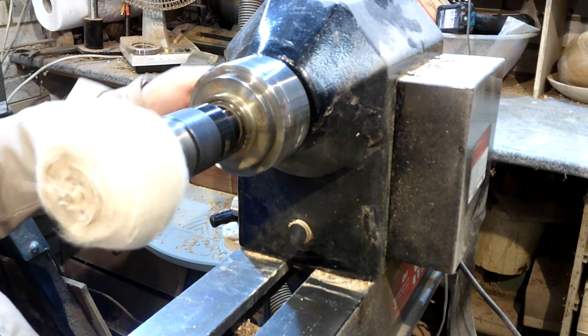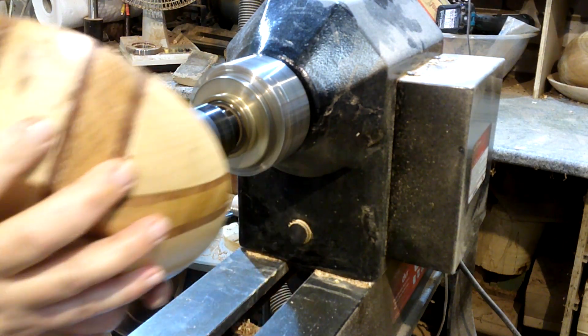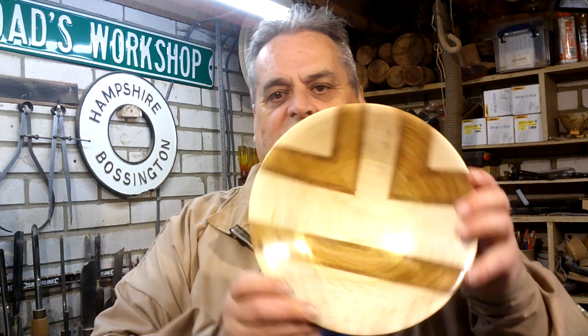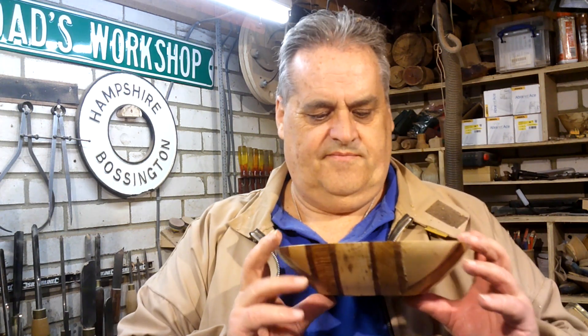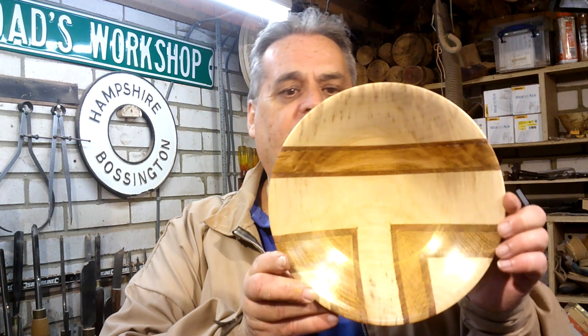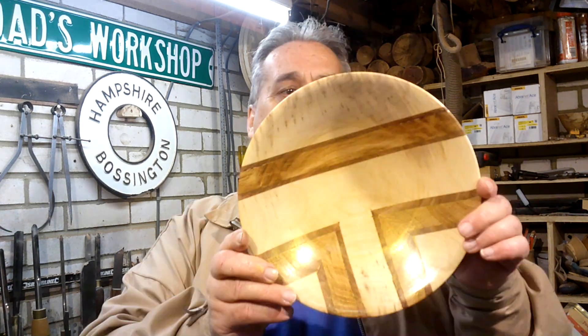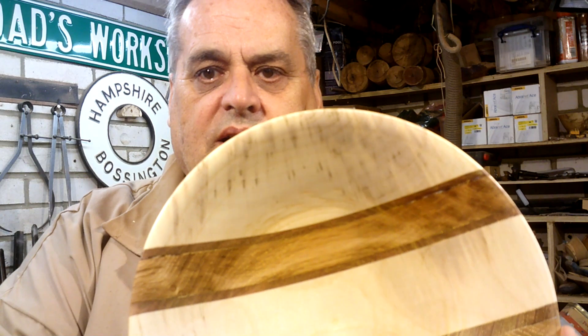I like that very much. Oh there we go YouTube - finished article! I'm quite pleased with that, that did go quite well. There's a lot of faffing about with it though. Something different and it's turned up really well. I am really quite pleased with that. And I love the way that gold sat down in that oak.